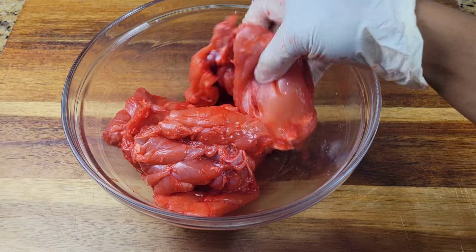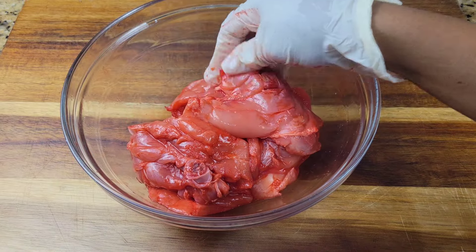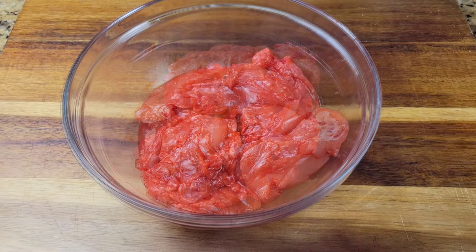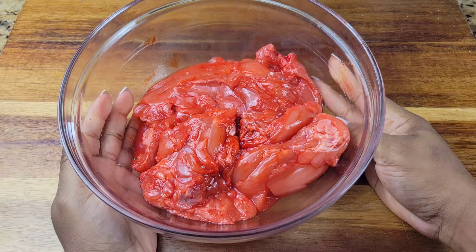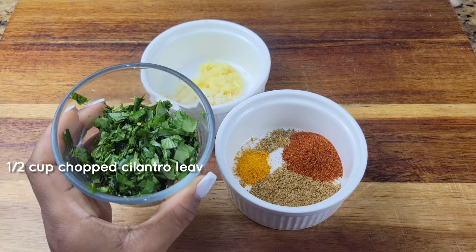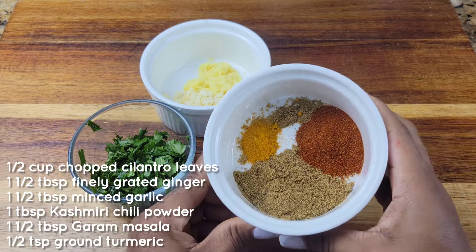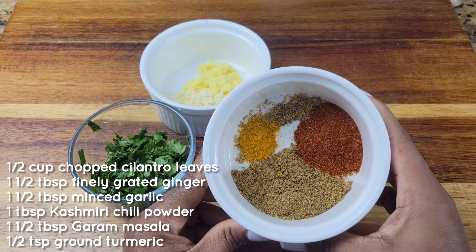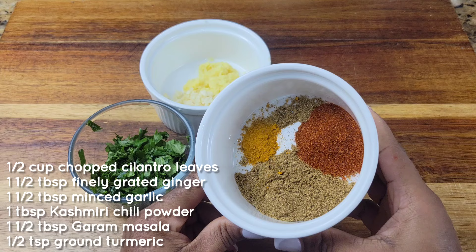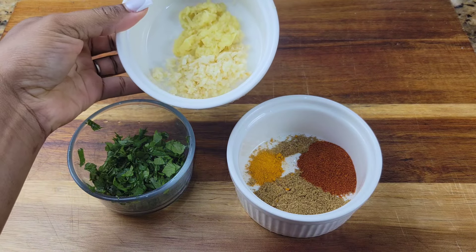Okay, use whatever you're comfortable with. Rub that into the chicken — and that's not all, we need to get some more flavor into this. So we are going to be using some fresh cilantro, Kashmiri chili powder, garam masala, turmeric, and over here I have garlic and ginger.